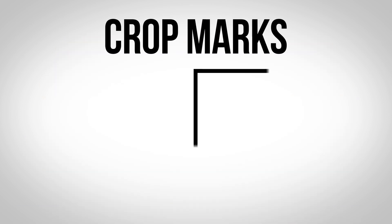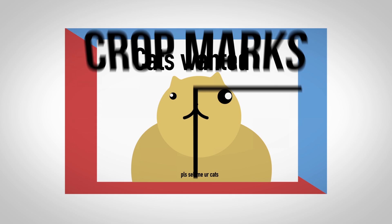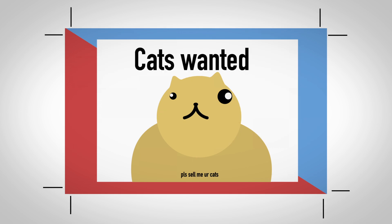Adding crop marks to your file can help to ensure that your file is correctly aligned when printing and cutting. Just make sure that your crop marks sit outside of the bleed, otherwise they might make it onto your final product.